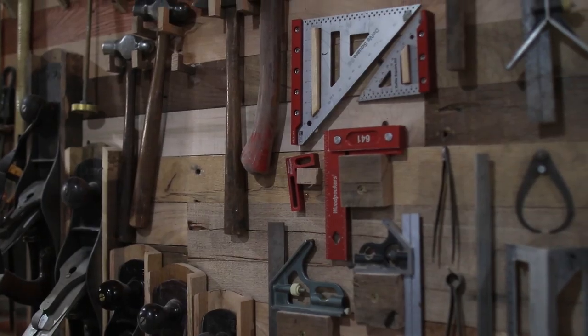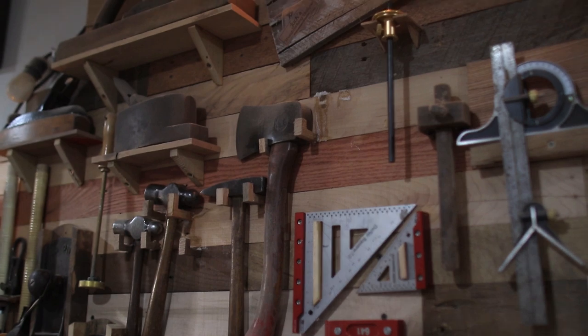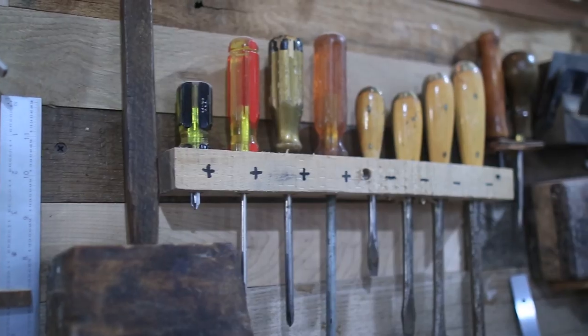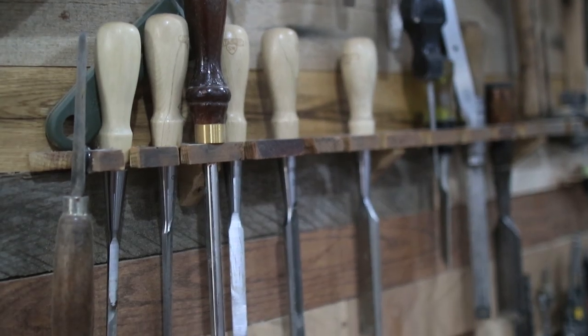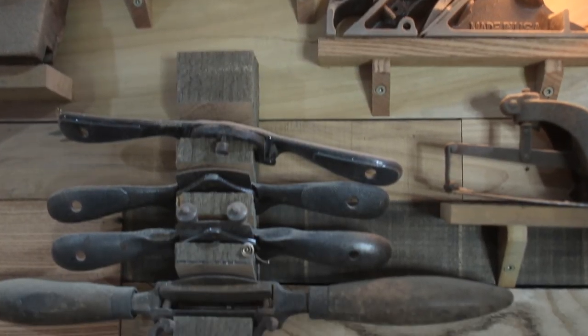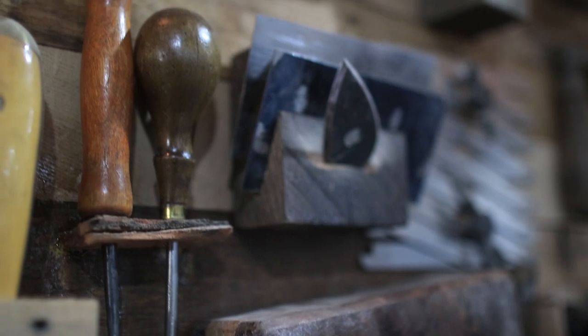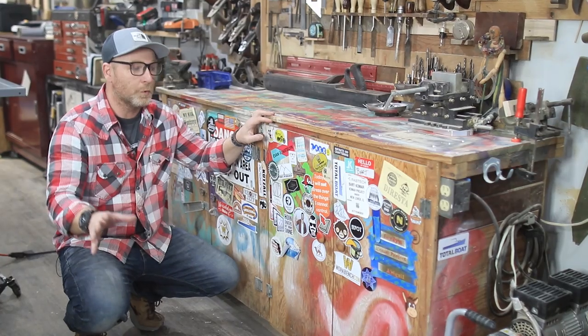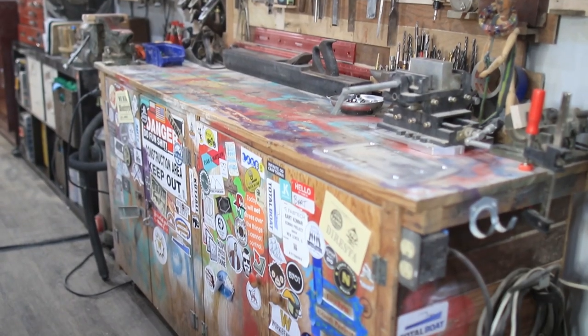I'm missing a number one and a number eight, so if somebody wants to send me a couple of hand planes, I wouldn't say no. I also have my hammers, all of my measuring tools, screwdrivers, chisels, and all the other specialty hand planes I use from time to time. I don't get to use hand planes that often, but when I do it's an absolute joy.